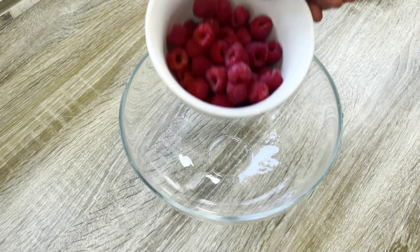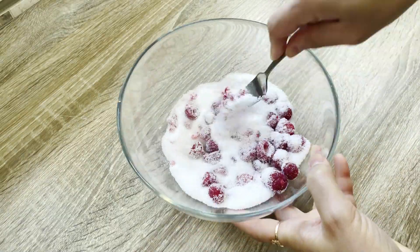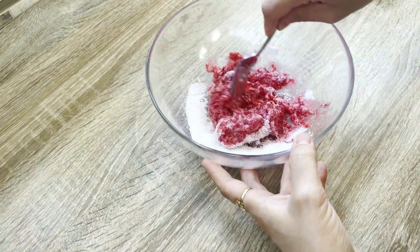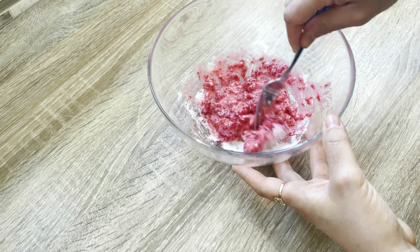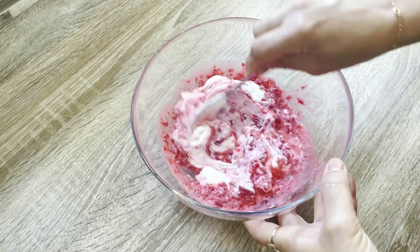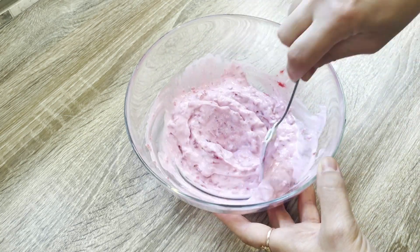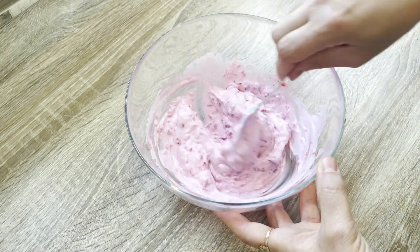To start, I gather one cup of raspberries and half a cup of sweetener in a bowl and roughly smash them together with a fork. The sweetener can be any zero calorie sugar substitute of your choice. Then I mix half a cup of fat-free yogurt until the entire mixture is well combined. The result should be a smooth, creamy consistency that's easy to work with.